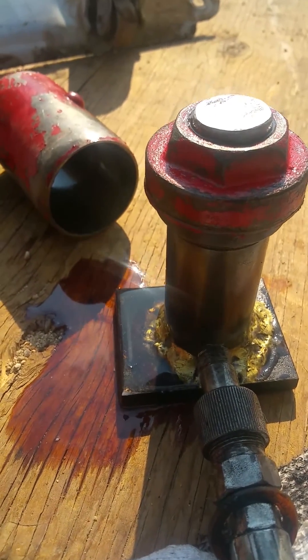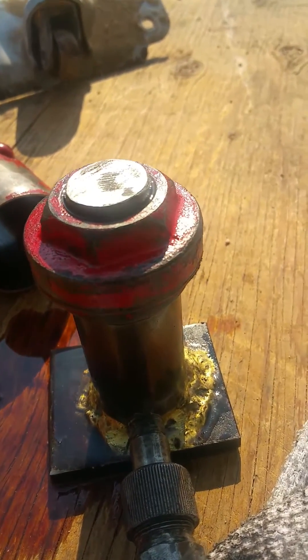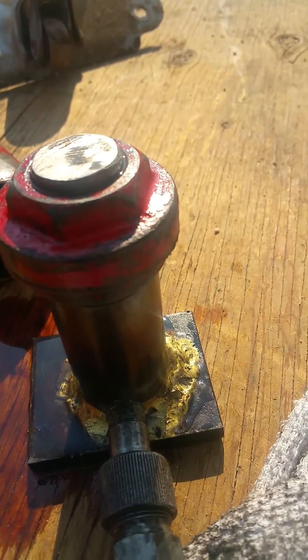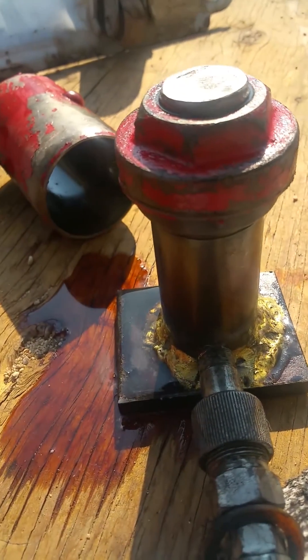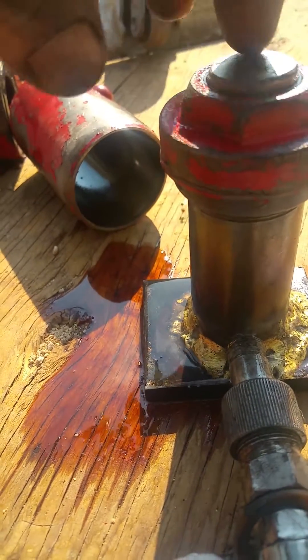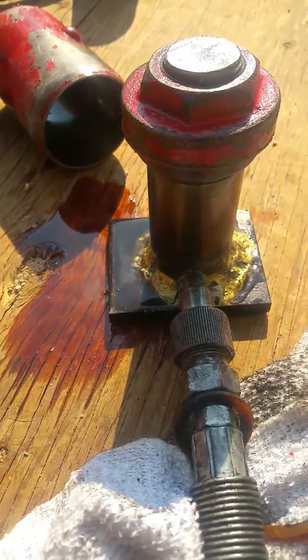I needed this because I had to change my kingpins in my International Pro Star and I needed to get the kingpin bushings out. At four inches this is the perfect height — I slide it in between the yoke, put a couple of thick washers on there since it's a two-inch bushing, and it just pushes the bushing right out. Works great.